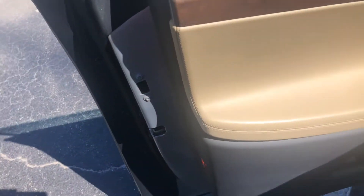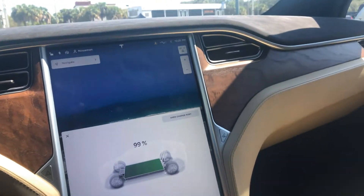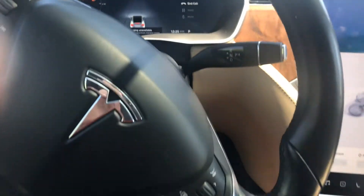Driver door looks real good, buttons are all in excellent shape, wood grain trim looks good. Dimensions look excellent. Driver seat — no major wear, seats are gorgeous in this car. Dashboard looks awesome.